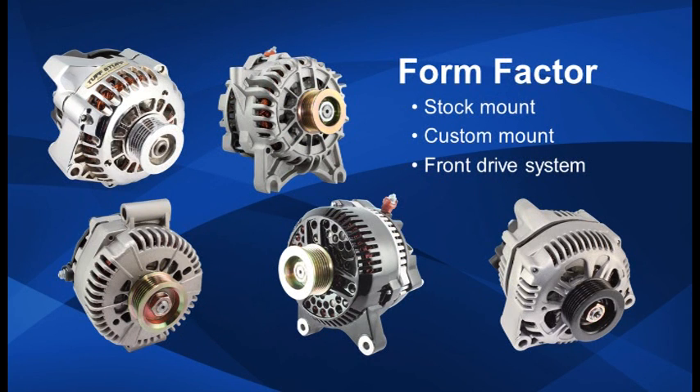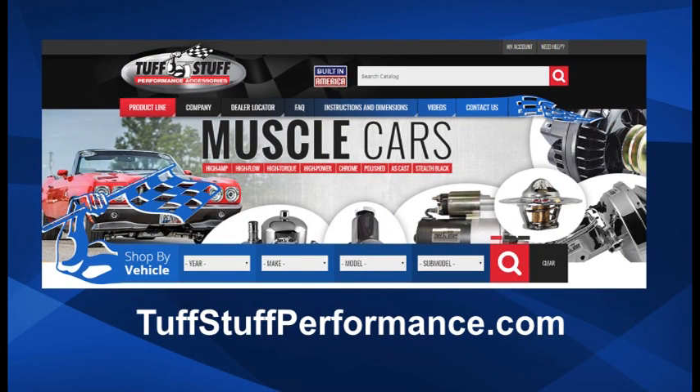If you are replacing a stock alternator, it is always easiest to replace the alternator with the same series and type so that it mounts to your stock brackets. Tough Stuff offers many amp upgrades in the same alternator series. It is always easiest to go with the stock look. If you are just replacing your stock alternator, use our year make model lookup on our website to determine the alternator series.